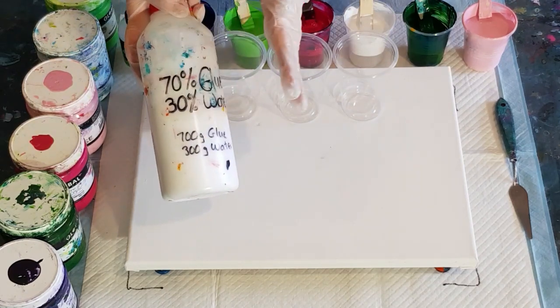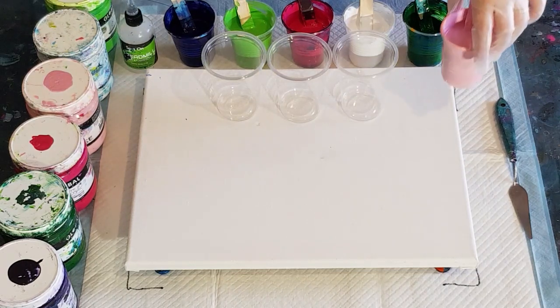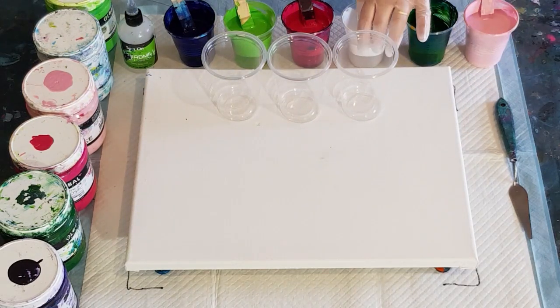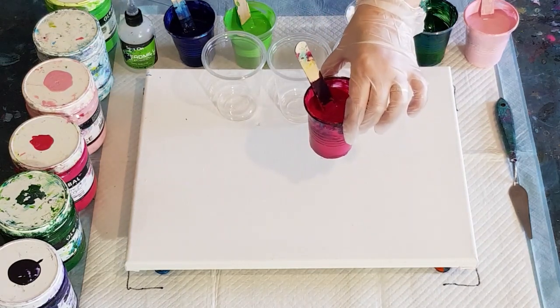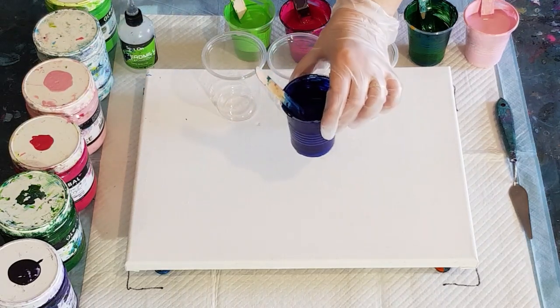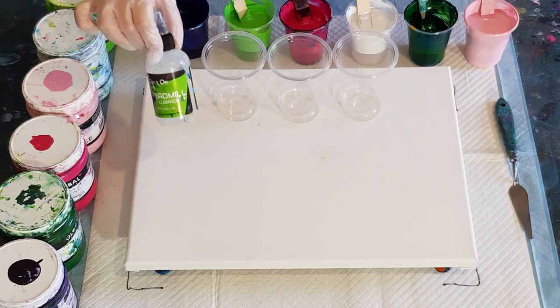So 50 grams of pouring medium in each cup to begin with. For the pink I've added an extra 20 grams of pouring medium and 20 grams of paint. The dark green I've gone less - 20 grams of pouring medium and 20 grams of paint, so those two even each other out. The white I've gone 50 grams of pouring medium and only 40 grams of paint because that one's always thicker. Hibiscus is pretty much 50/50. The light green I've had to go 50 grams of pouring medium and 60 grams of paint because it was a really thin green, and dioxazine purple is 50/50.